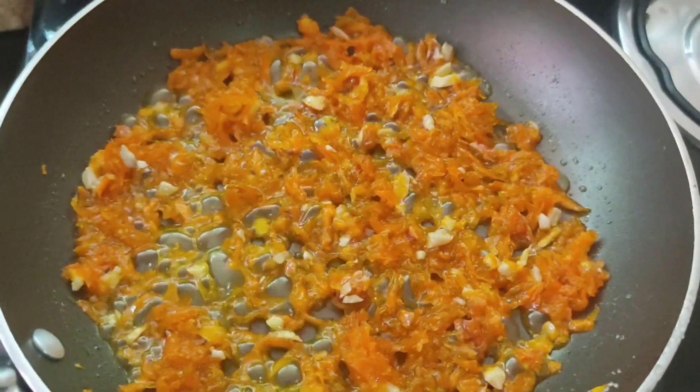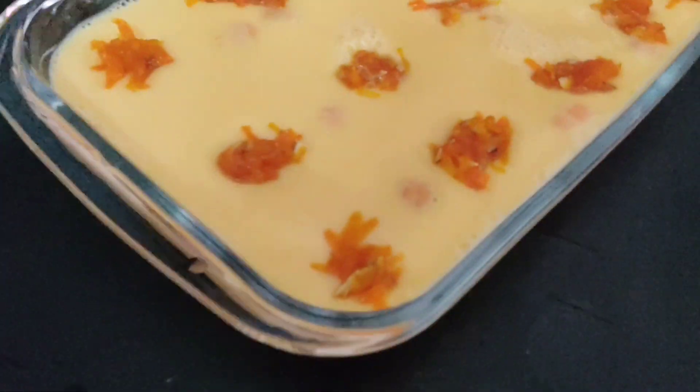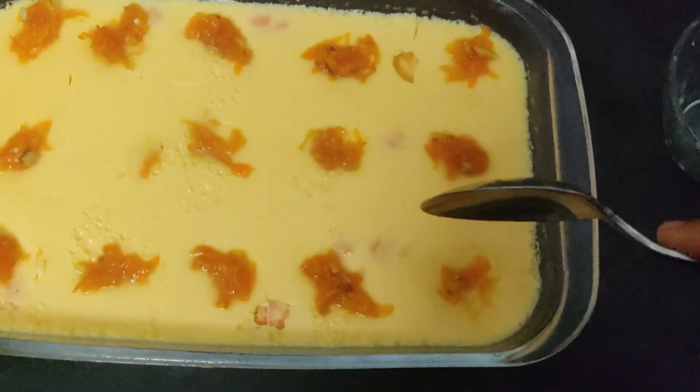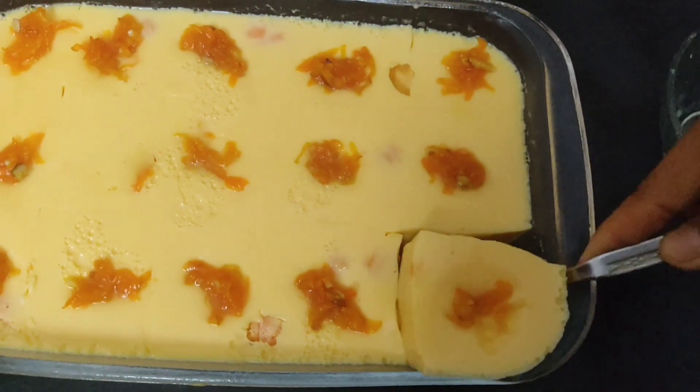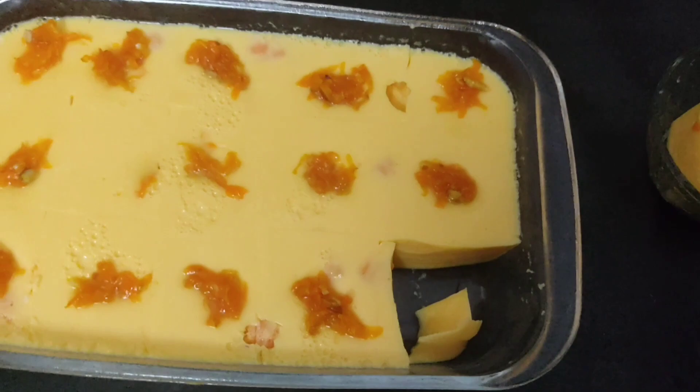Let's mix it in. We have to mix it in, then we will try to mix it in. We'll mix it in and decorate it. We have to mix it in for 6-7 hours.